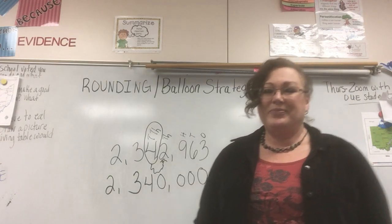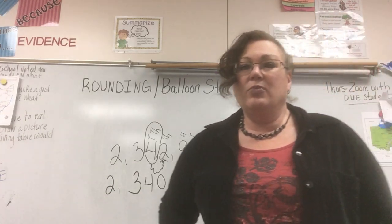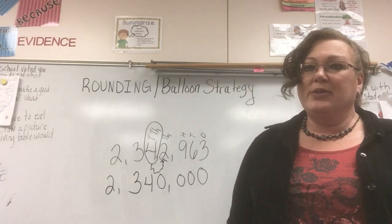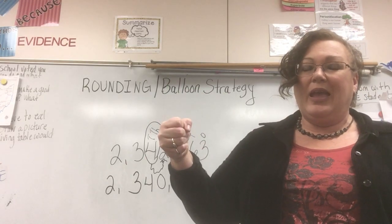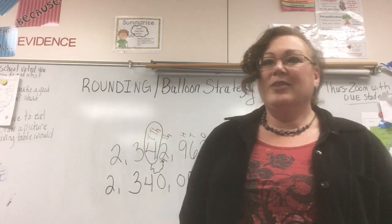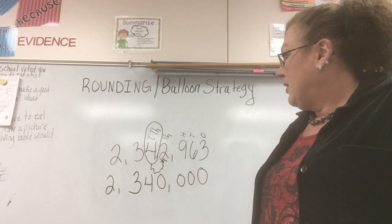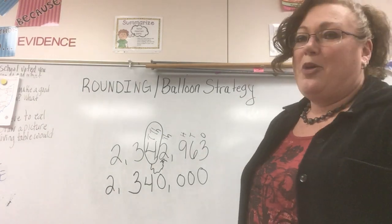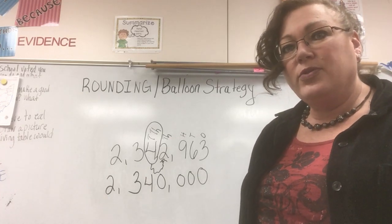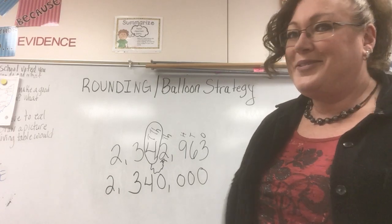If you're out and about at the dollar store, get yourself a balloon with some helium in it and do some practice that way. Or if worse comes to worse, use your hand and pretend like you're holding a balloon — it works just the same. I hope you found this to be a good lesson and that you can understand rounding. Have a wonderful day and I hope to see everybody soon. Enjoy your rounding. Bye!